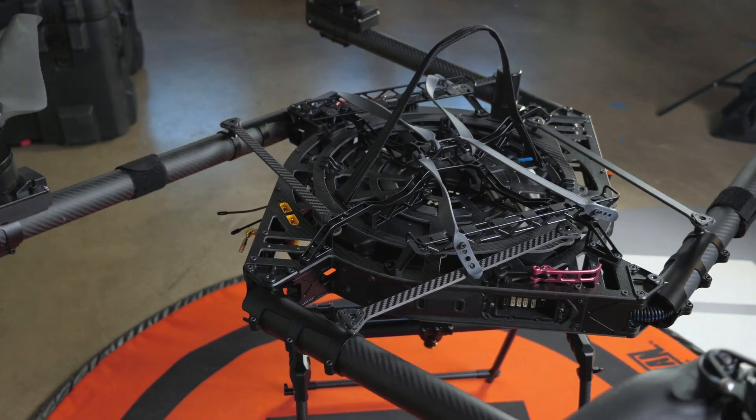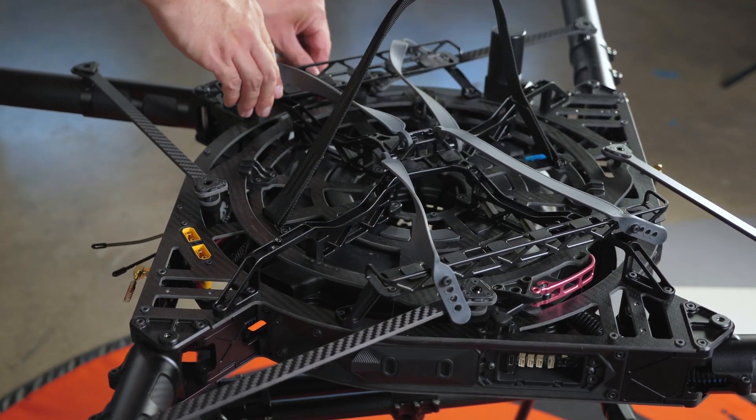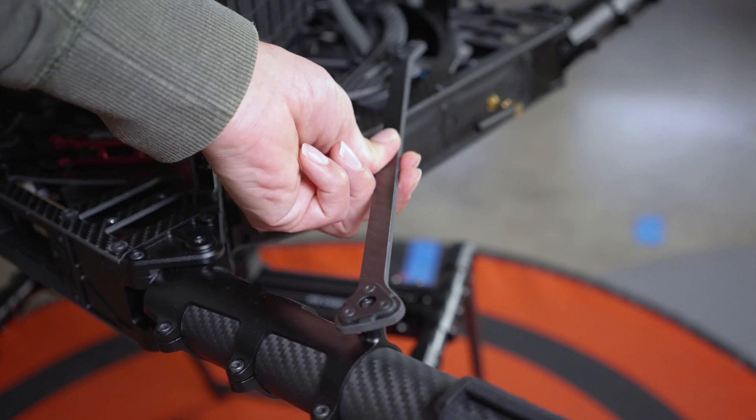This drone features a foldable design that allows for easy transportation and storage. Each propeller arm is held in place with these struts.